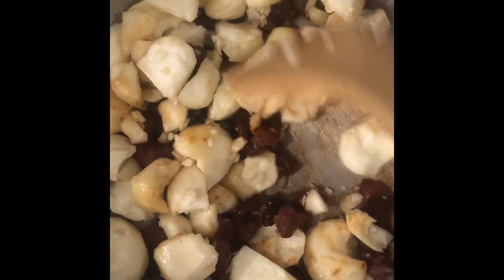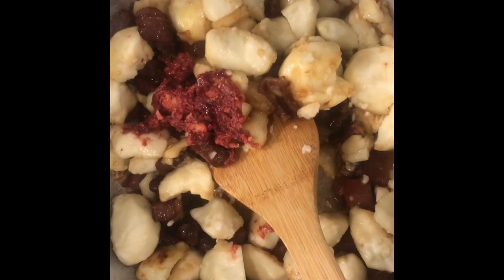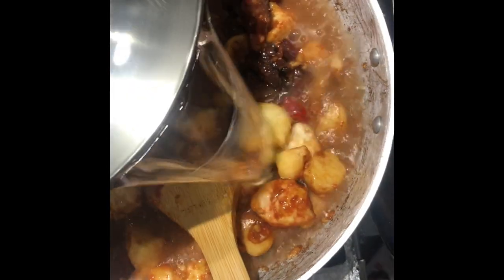Then we're going to add the arrowroot and stir that up. Now we're going to add the red fermented bean curd, stir it up, and ensure that the arrowroot is coated with this delicious goodness. Now we're going to add water to the top, just to cover the arrowroot. We're going to add the green onions and let it braise 35 to 40 minutes. Make sure you're stirring it every so often, and if the water evaporates just add a little bit more, because the flavor's already developed.